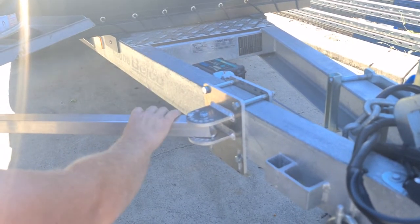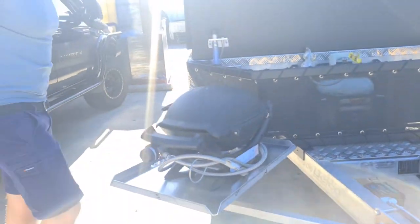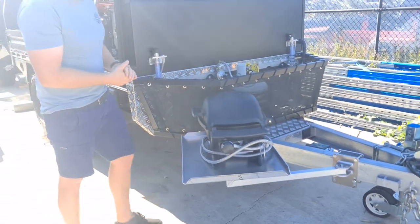Obviously you can't be driving around with this part, but this part here can remain on the trailer in between uses. We have a barbecue here, and given the size of this bench, it'll fit many other barbecues on the market.